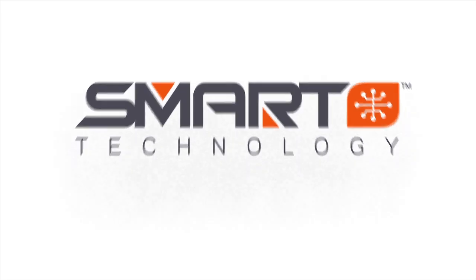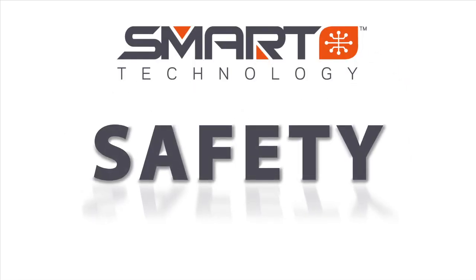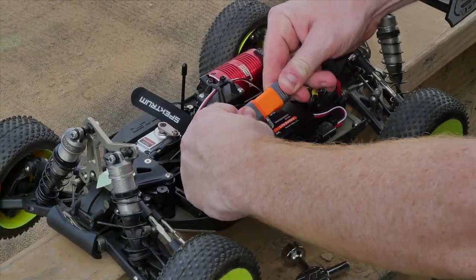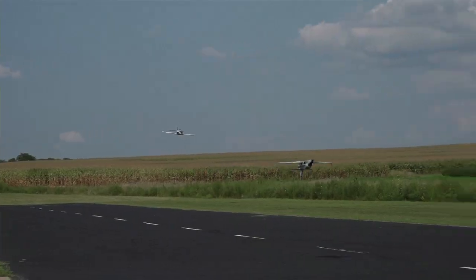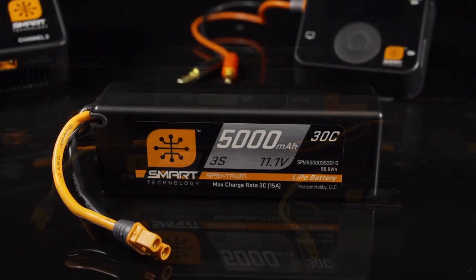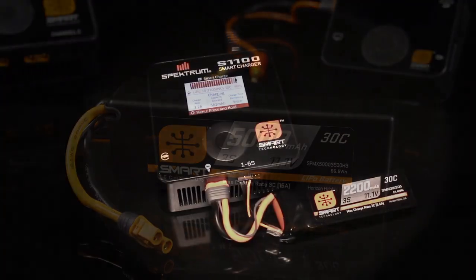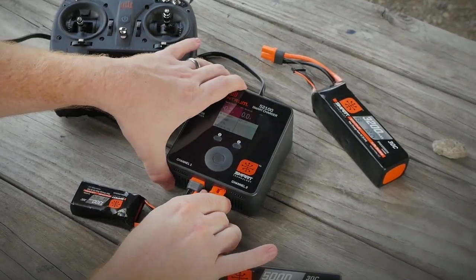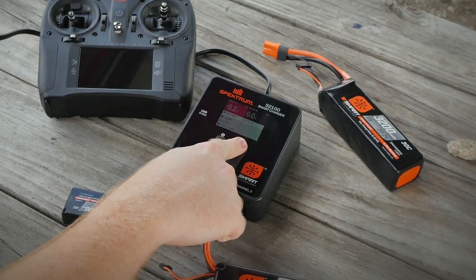Let's first take a look at safety. Spectrum Smart Electronics include many unique built-in safety features that keep you worry-free while enjoying your hobby. Smart chargers and batteries automatically set the correct charging parameters, making it virtually impossible to charge your smart batteries in an improper or dangerous way.